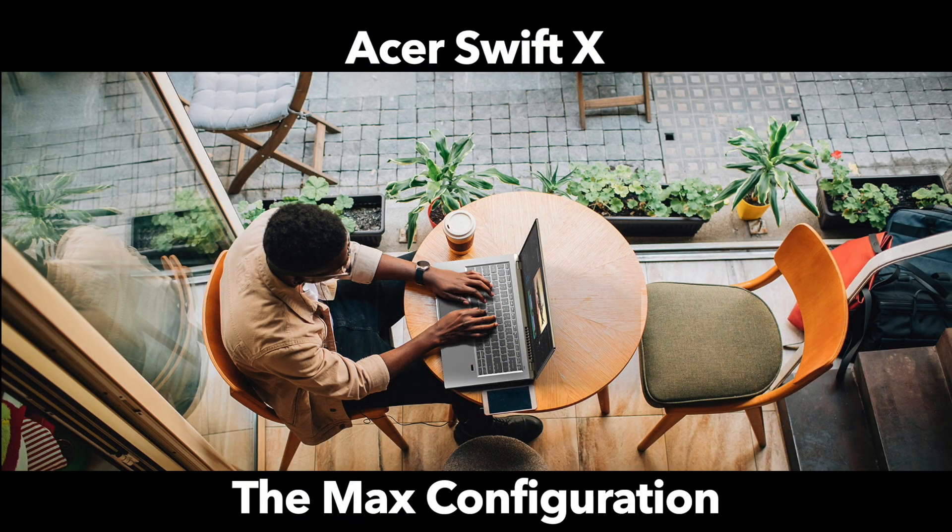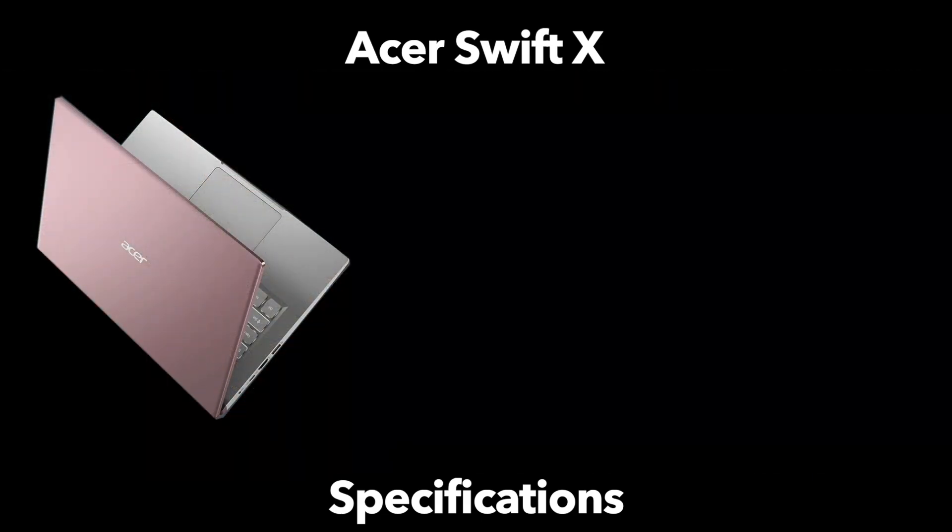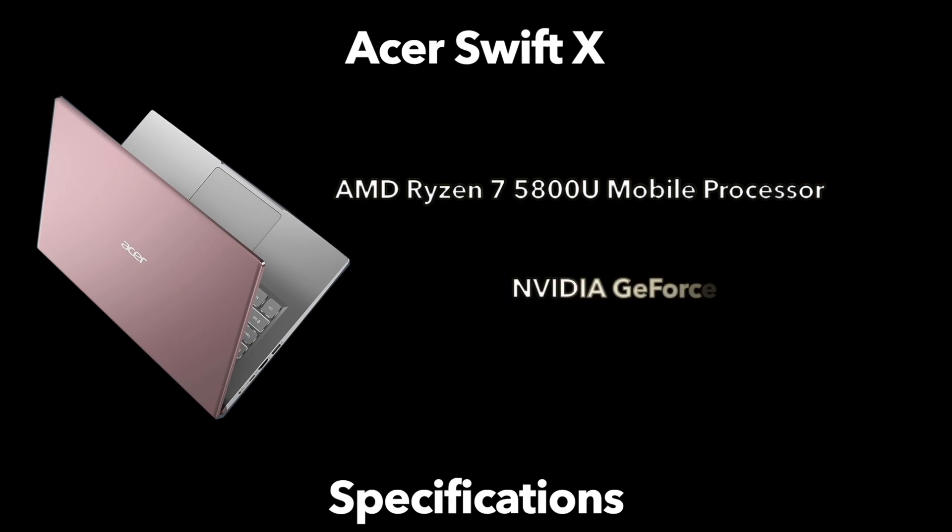Moving on to internals and specs — I have to make a big disclaimer: Acer has not made it clear what all the configurations will be, so I'll stick to the maximum specs. The top configuration features an AMD Ryzen 7 5800U mobile processor paired with an NVIDIA RTX 3050 Ti for discrete graphics. The 3050 Ti is geared toward middle-of-the-line users, capable at 4K video and handling modern games at medium settings — but wait for real-world results.